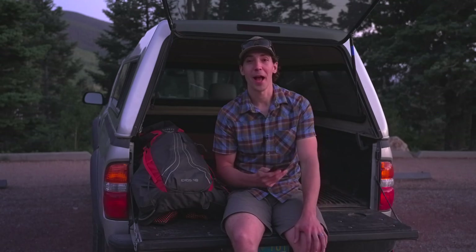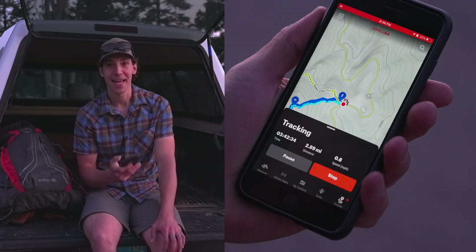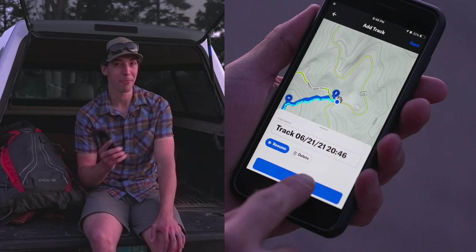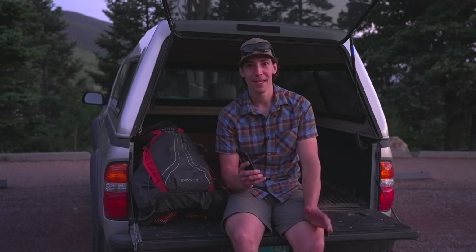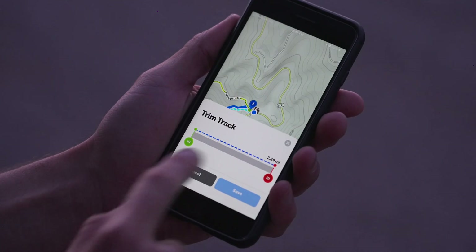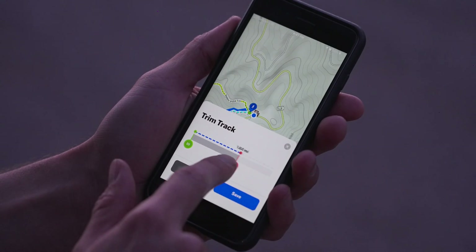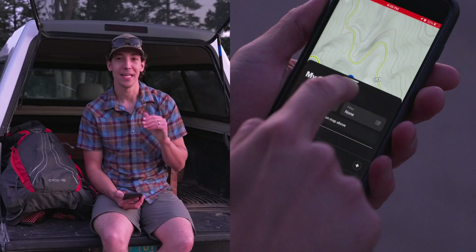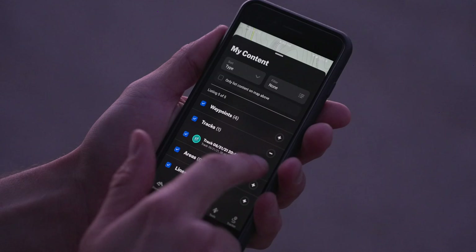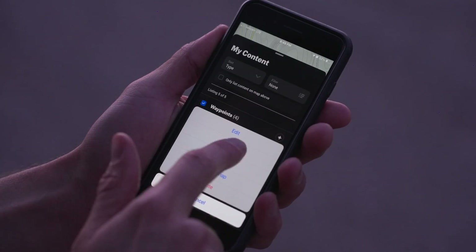Once you've finished your hike and you're back at the truck, go ahead and stop the tracker. If you're like me and sometimes forget to do that before you drive away, that's okay — you can edit your track later using trim tracker, which means you won't end up with an inaccurate track. Once you're back in cell service, you can easily find your track as well as any waypoints you've created in the My Content section of the app, and then easily share that with friends.